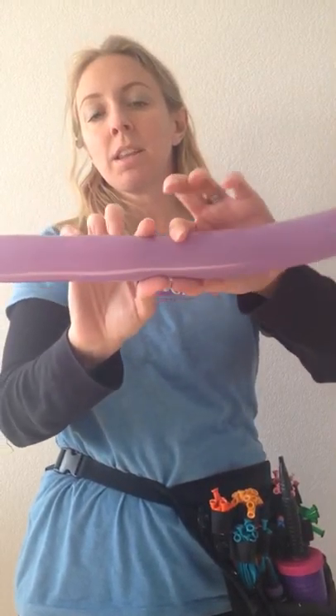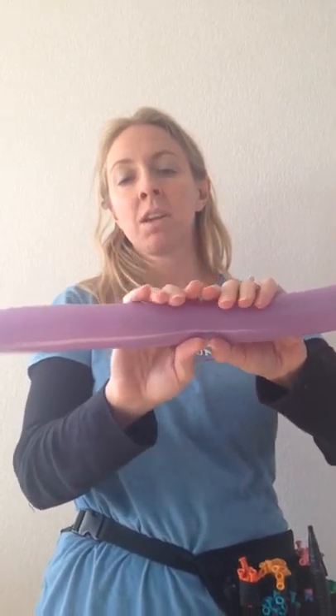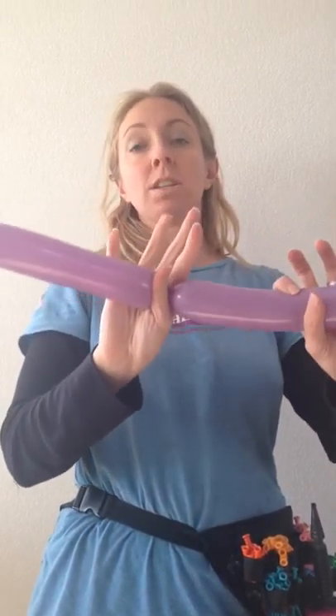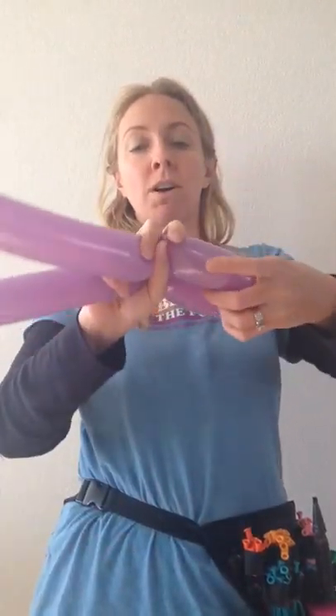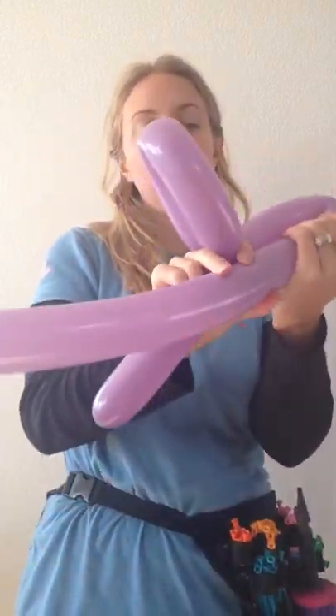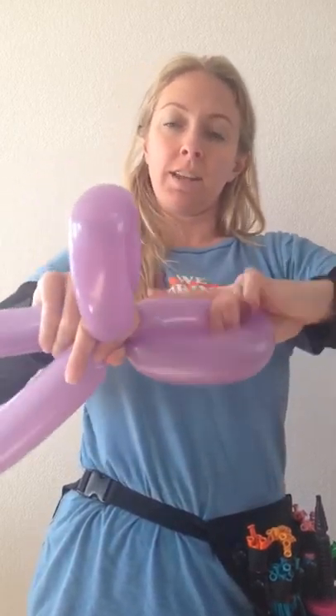Then we'll take this — I'm gonna make the nose approximately ten fingers in length. So this is the nose, and then I'm gonna form a fin, which is about a seven-finger petal, and then I'm gonna match it on the other side.